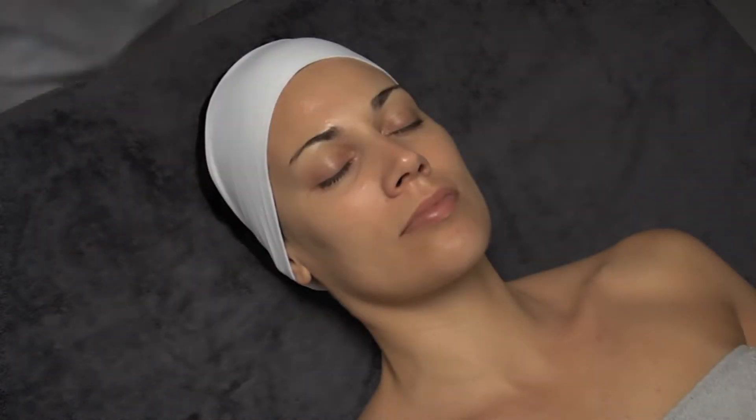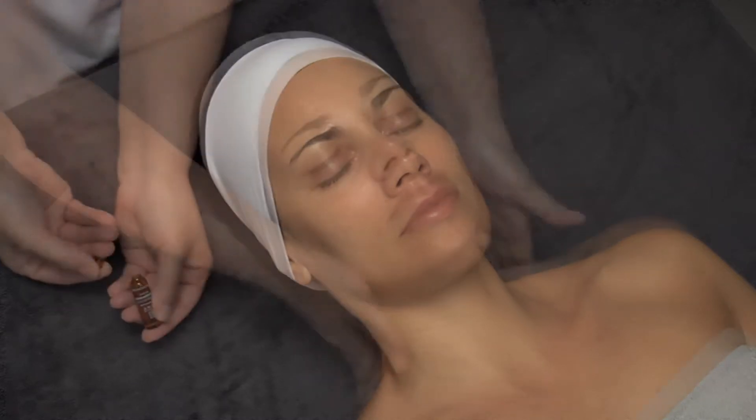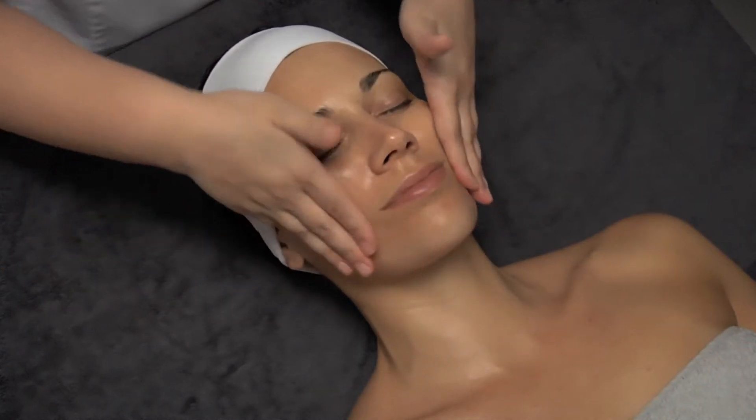Apply the specific concentrate for each skin type, in this case the facial revitalizing concentrate, and massage until its total absorption.